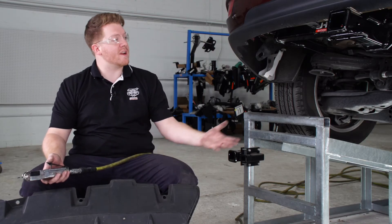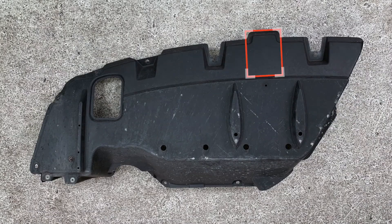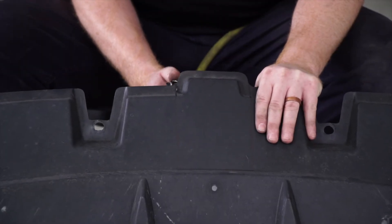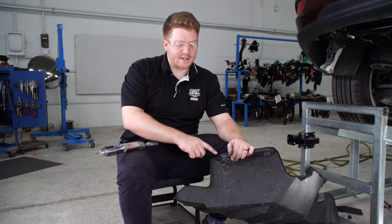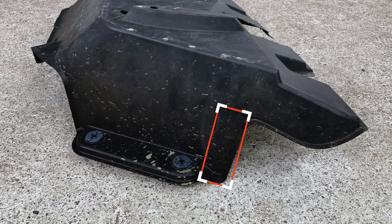To reinstall our underbody panel, we're going to need to modify it to be able to fit underneath our vehicle and around the hitch. Following our manufacturer's instructions, we went ahead and marked a spot that we're going to need to cut out for our hitch to sit into, and we're going to be using our air saw to cut that. There is a second cut that we'll need to make on the passenger side of our underbody panel, right here, for our hitch arm to sit into.